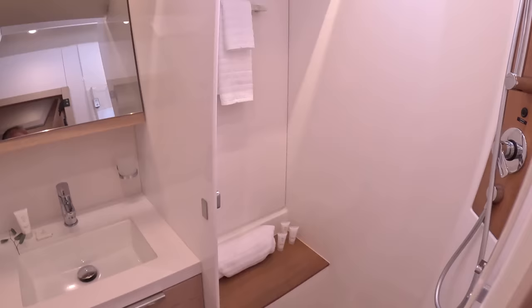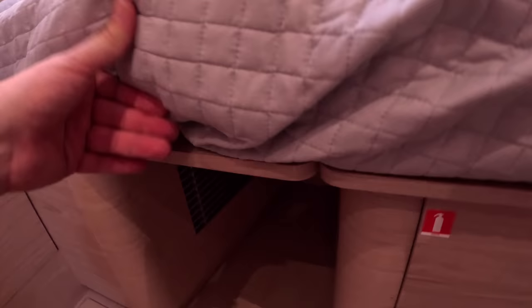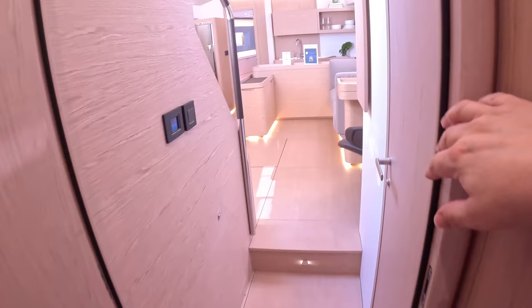The port aft cabin has a nice ensuite with a loo, sink, and shower. The starboard aft cabin is very similar but can be made up as two singles or a double with an infill section in the centre. It also has drawers, a hanging locker, and storage. Uniquely, the heads here is a day heads — accessible without entering a cabin during the day, but designated to this cabin at night.